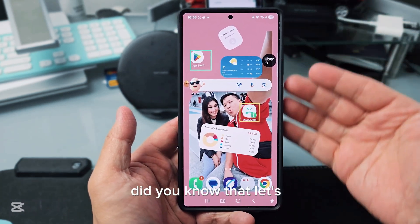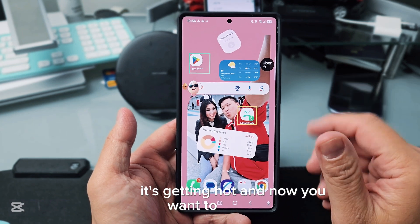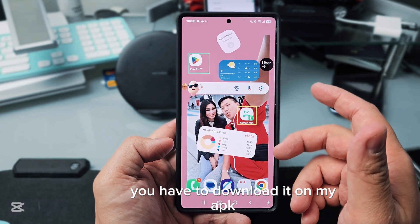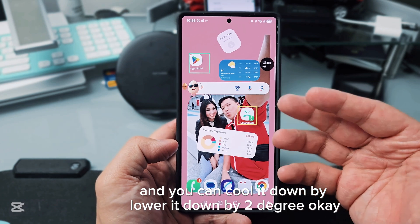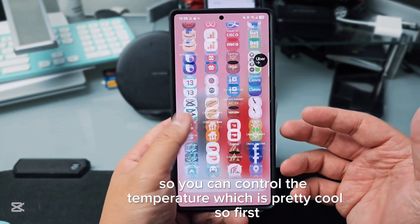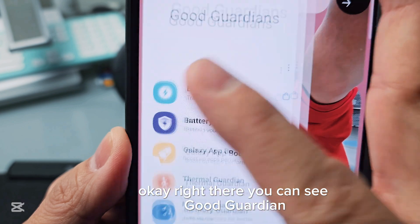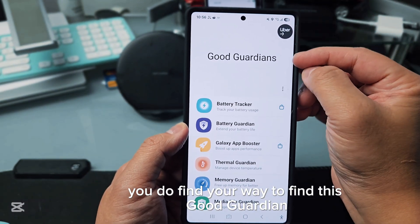The first thing: did you know that if your phone is heating up and getting hot, there is actually an app that can cool it down by lowering the temperature by two degrees? You have to download the APK file. The app is called Good Guardian — you can see it right there, and you have to find your way to download it.